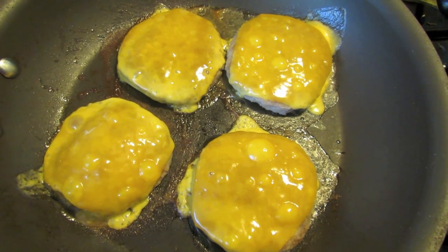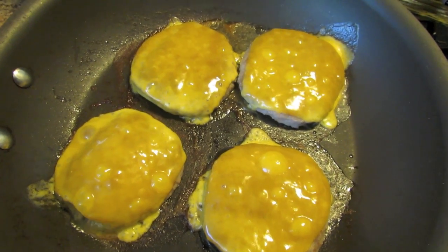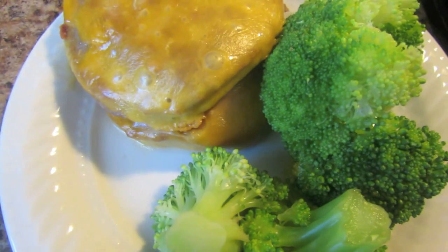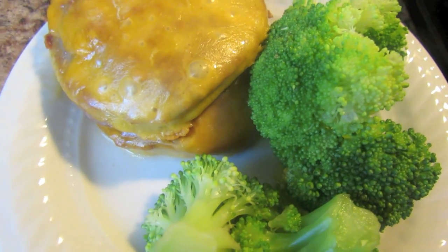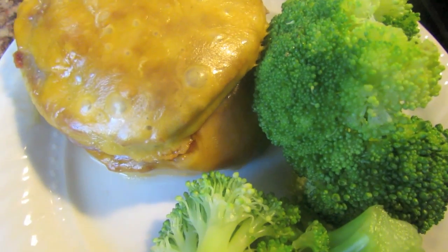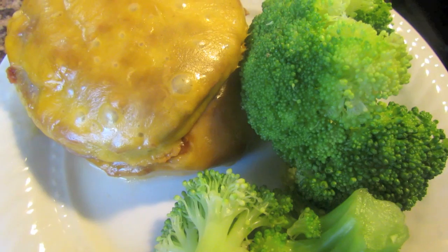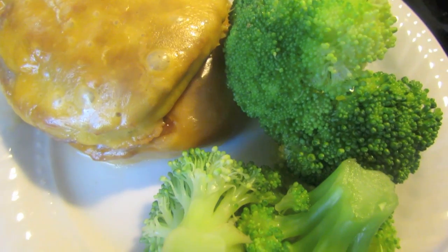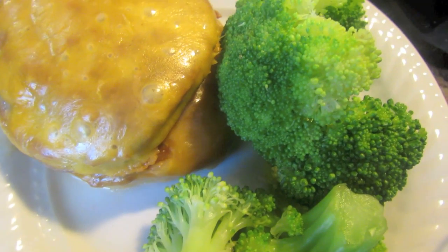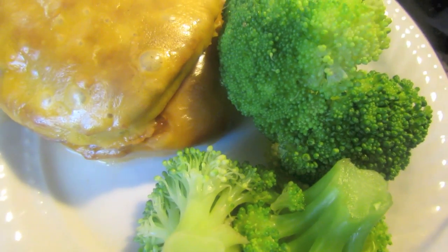Now that the cheese has melted on my patties, I'm just going to take them out of the pan. My broccoli has finished cooking and I'm going to plate it with my turkey burger. Typically when I make this I only eat one turkey burger, but for the sake of this video I put two — you can eat two if you want, but I typically eat one because I get pretty full quickly. This is my quick and easy meal. I put a little bit of Mrs. Dash on my broccoli to give it some flavor without the salt. You can put anything you want on your broccoli, just keep in mind the salt content.